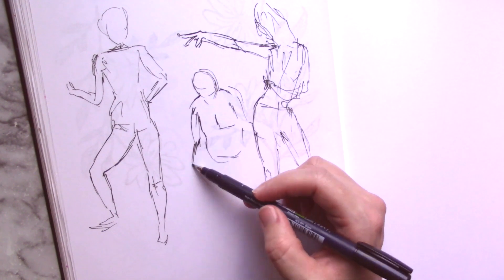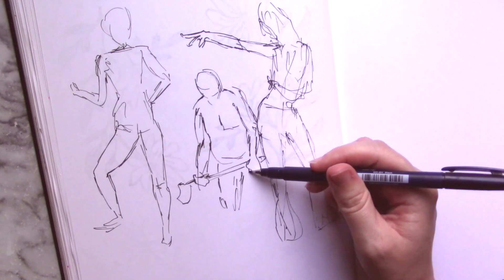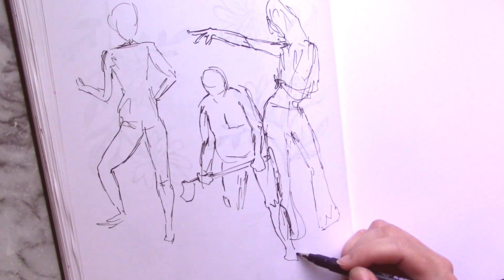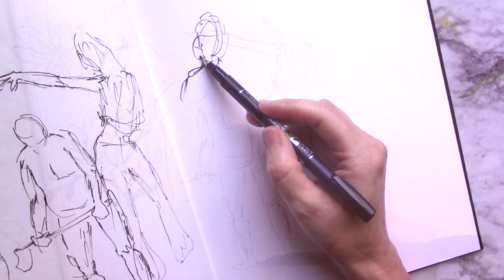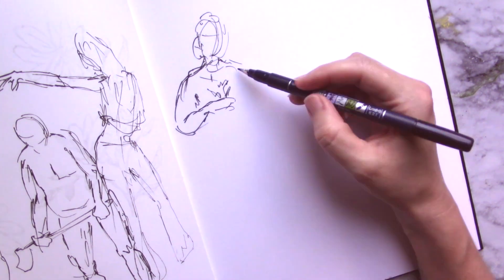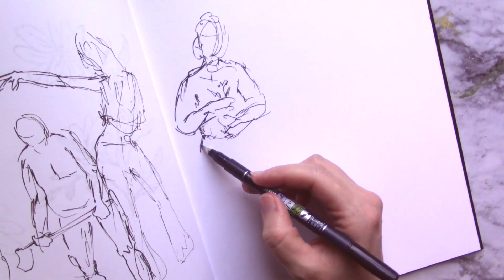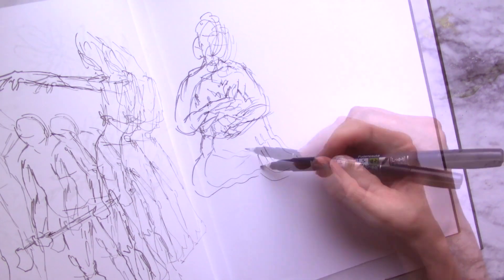Or you could simply do something relaxing like playing your favorite video game or spending time in nature. But if you do want to push on through and stick to your art, trying a different style, medium, or subject might be what you need. The important thing to remember is that making art that you hate is not the end of the world or even the end of your vocation as an artist.